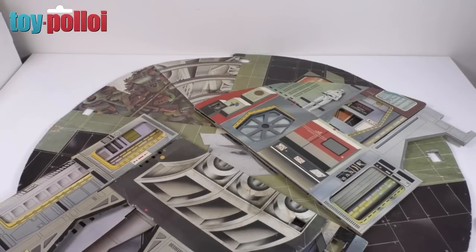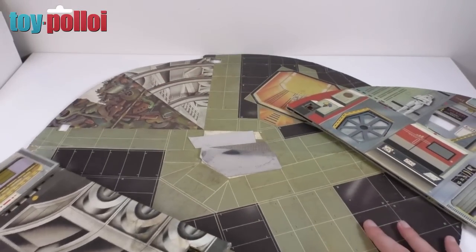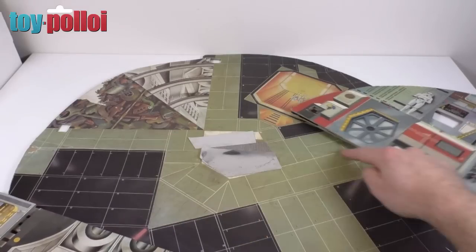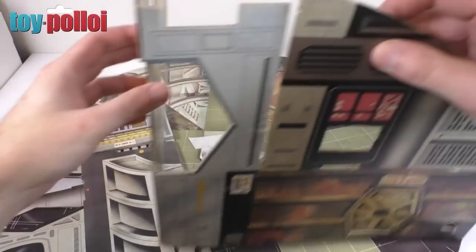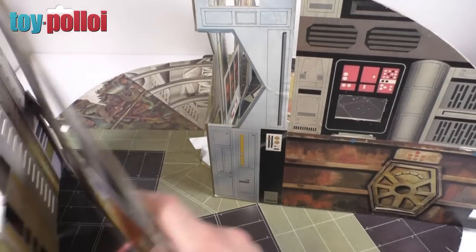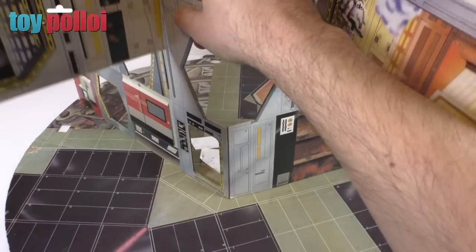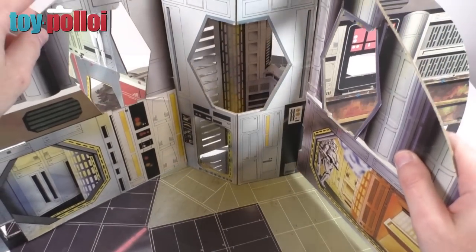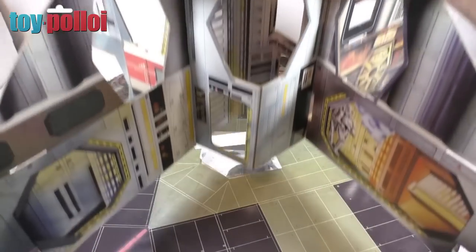Now is a good time to get the Death Star constructed — it actually is a very big playset, a little too big for my filming area, but we'll do the best we can. So the first thing you've got to do is unfold the bottom section. The seam or fold is along the middle, and then there are two main wall sections that join together. You fold these out and there are slots on either side that cross over into each other. So we've got the other one here and this one slots over the top of that one. It's a very nice construction — they've done a very good job on how they piece this together. It's a very clever bit of paper engineering, although this is actually cardboard. You can see these two pieces slot together and make quite a nice midsection.